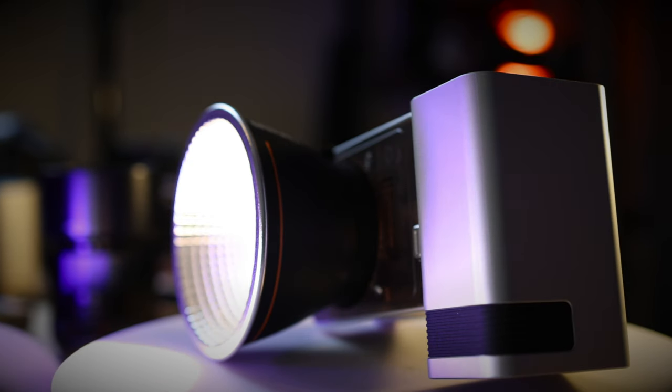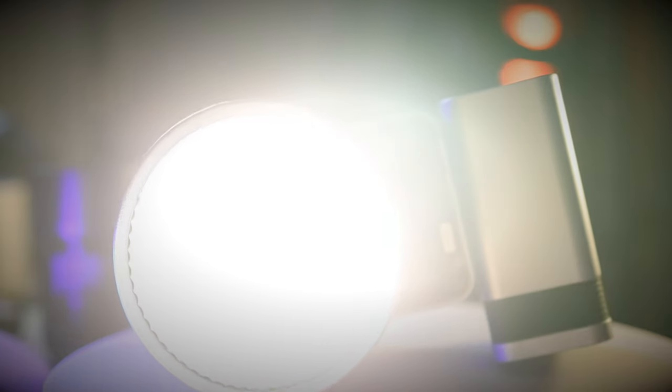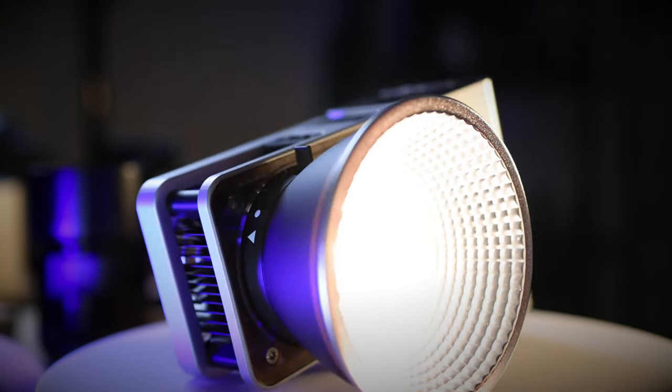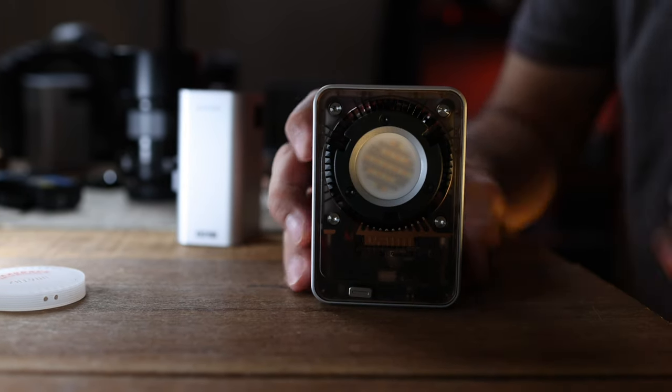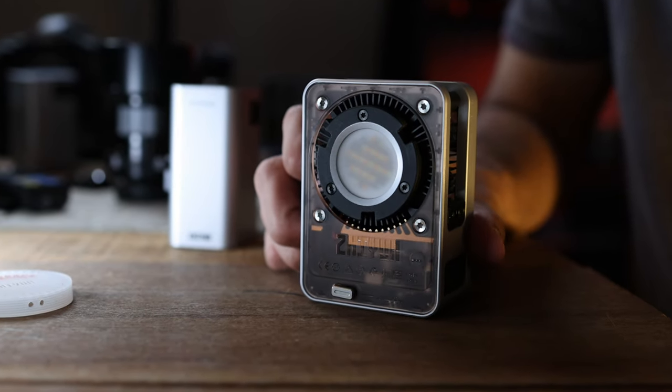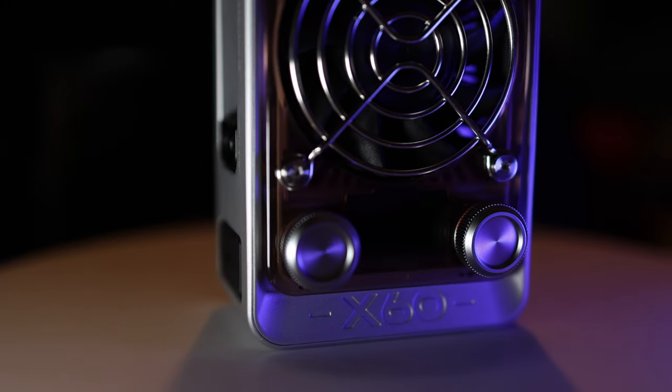For those wondering whether the fan is loud — I didn't find the fan noise bothered me at all. All in all, I think it's one of those lights that everybody should have in their bag. It's a no-brainer, and if you have the budget I would highly recommend it.